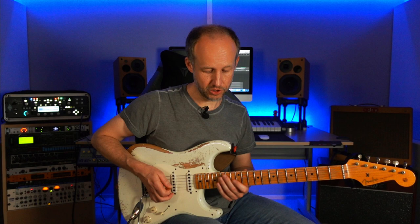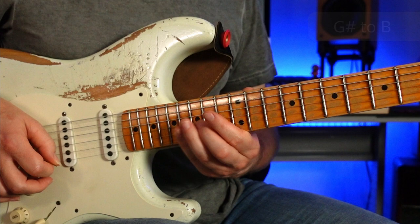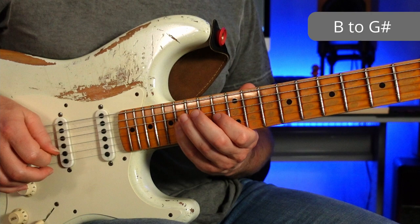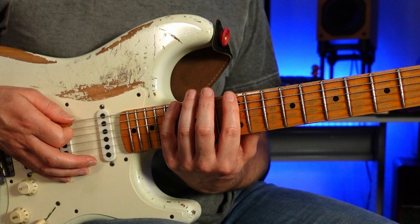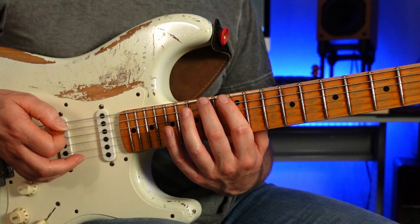This is a three-note-per-string shape. He starts off on G sharp, hammering up to the B on the G string, then going up to the E on the top E string, coming back down to B and G sharp. Then he follows this by pulling off from F sharp to D on the D string, then going down to B on the A string.